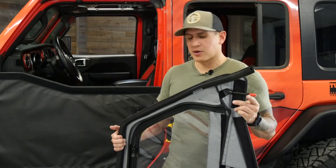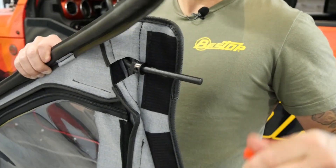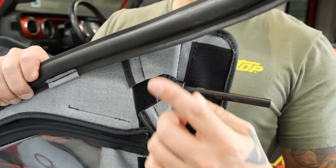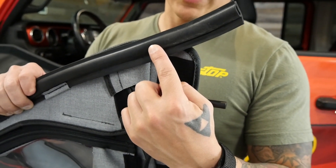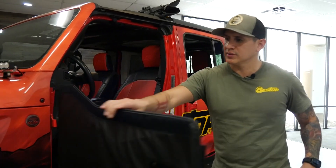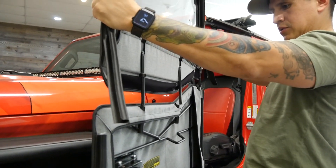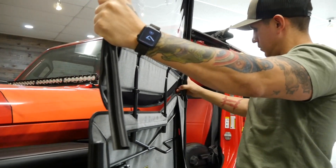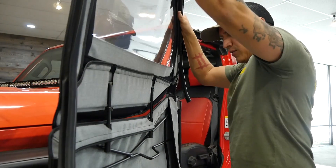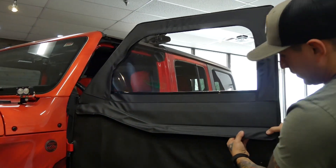Now we're going to put our upper on, now that our lower is fitting great. On the upper, you will see more pin insert protectors — go ahead and remove those. There are also what we call adjustment collars on here, which we'll get to later. As you can see, the sill is a little extra long and will be trimmed later as well. Open the door fully — you can even put it against your tire or fender. There are three pin holes for the three pins; make sure you line those up and push it down. Make sure your Velcro is nice and tight.